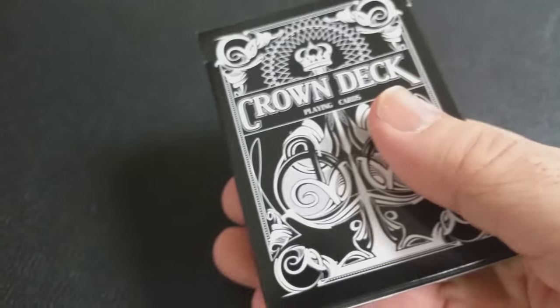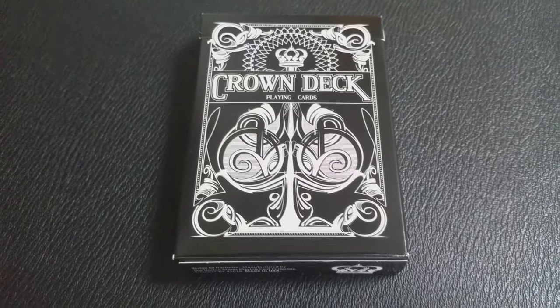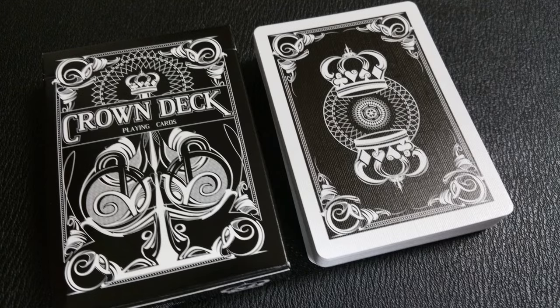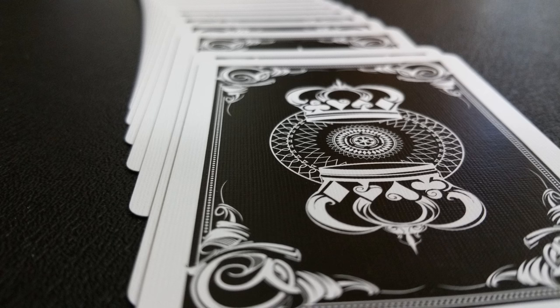The crown deck is a signature deck, and it's designed to evoke a feeling of quality, elegance, and style. If you look at the back of the crown deck, you'll notice that it has a very tally-ho-inspired back design. And then you have Arco Faces, and I think that offers a very timeless appeal. You're going to get top quality stock and finish for ultimate handling and longevity. Each one of these decks is printed from the United States Playing Card Company using their very high quality stock and finish to ensure lasting quality, durability, and handling superiority.